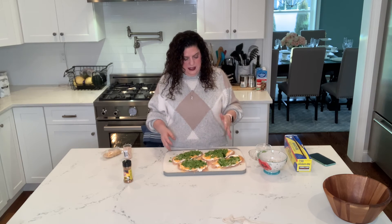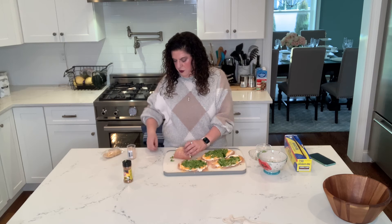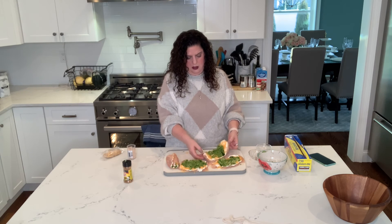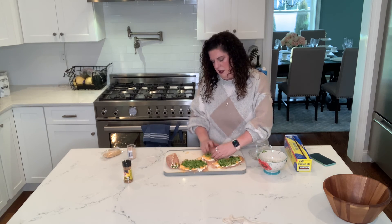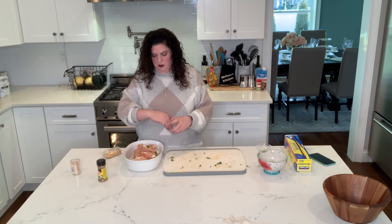You're going to start rolling with the fattest side. These are all kind of proportional so it's not really going to matter. As you're rolling, keep pressing all of that filling in so that we're not going to lose any of it. And then when we get to the end, you're going to use a toothpick to secure it. Once we have them all rolled, we're going to put them in a sprayed baking dish, and we're just going to sprinkle what's left of the Mrs. Dash over the top.